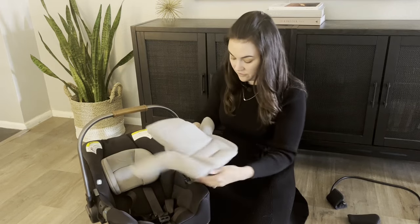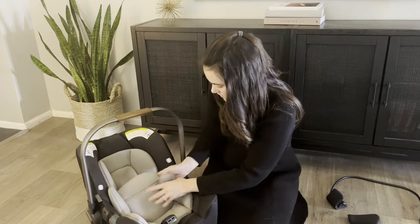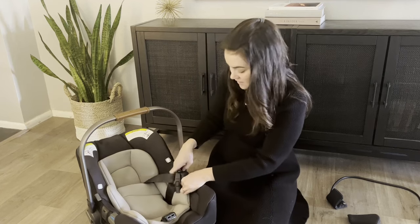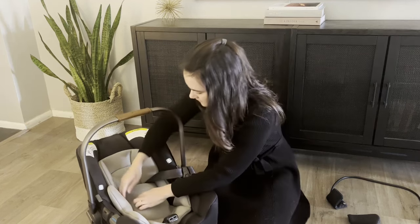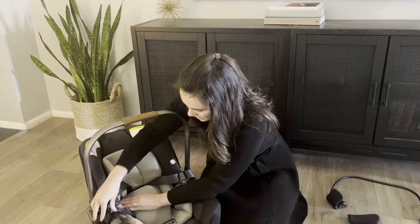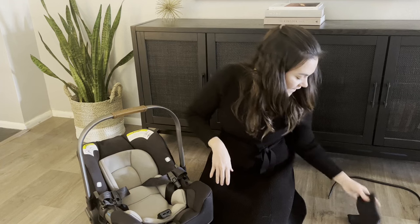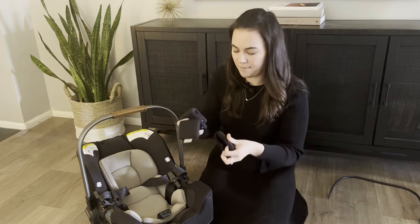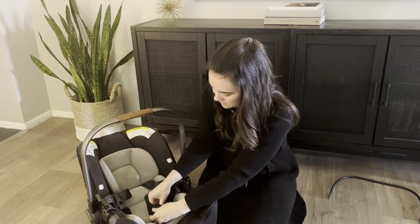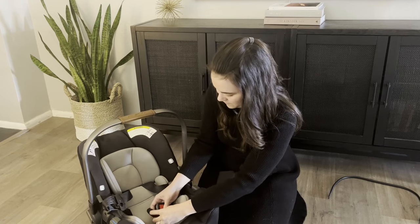For the infant body insert, just feed it through the crotch buckle — it's easier without the crotch buckle cover on first. I love the little buckle holders on this car seat; they make it so easy. The newer versions have magnetic buckles, which is even cooler. Then do the two shoulder strap covers and attach the crotch buckle cover — feed the little ribbon through the bottom below the buckle.